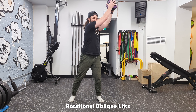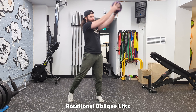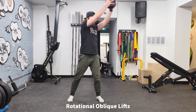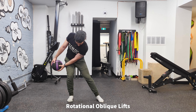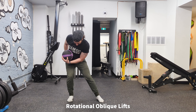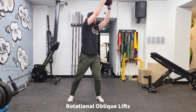Next up is rotational oblique lifts. You can see here I'm actually rotating my whole body. I'm sitting back into my hips, so my hips are also working to rotate a little bit. You can see I sit back — I feel the glute actually load and my quad load a little bit. You'll know if you're loading properly if you feel a bit of a stretch in that muscle. And then I thrust upwards.